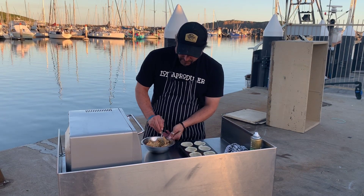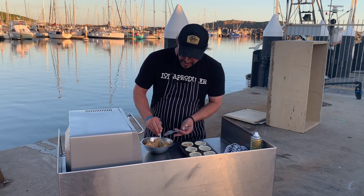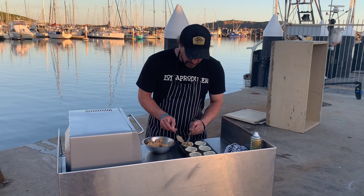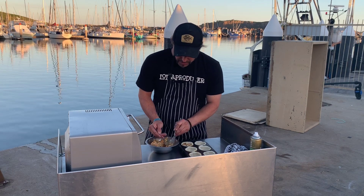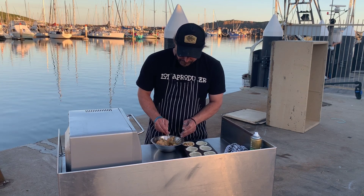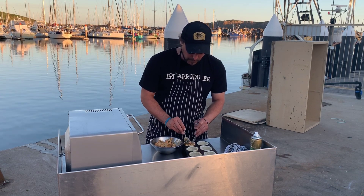We've got our pie mix here now, we're just going to scoop it out and pop it in there. Make sure to get a nice little mix of each ingredient — a bit of fish, a bit of veg, a bit of chorizo. Fill them up just about level, and then we'll pop the lids on.